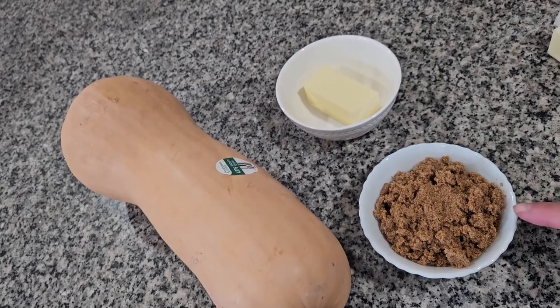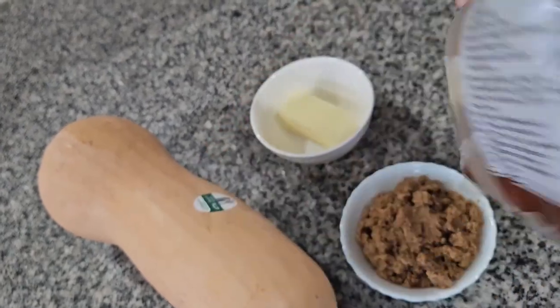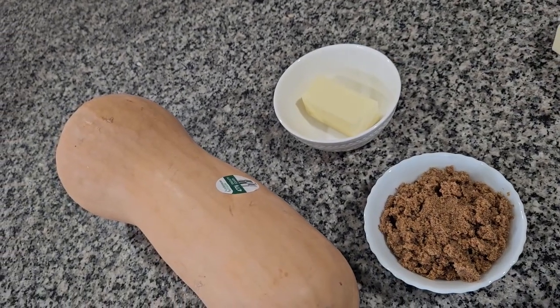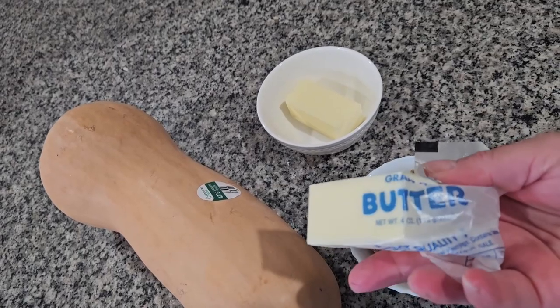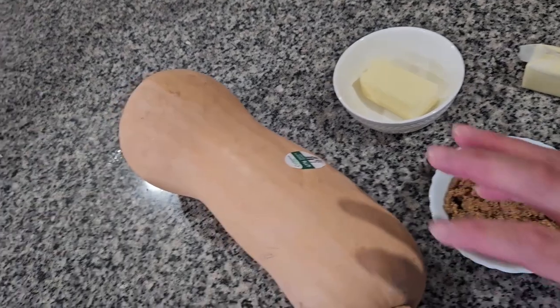For this one I'm gonna use one cup of brown sugar — this is the kind I'm using, the real dark one — and I'm gonna use half a bar of butter.